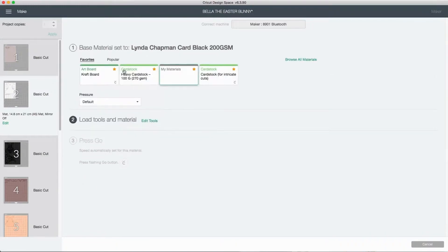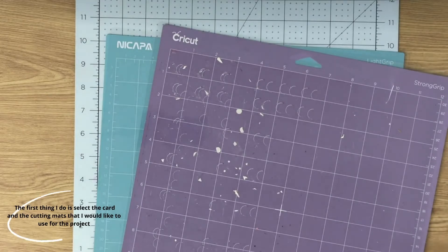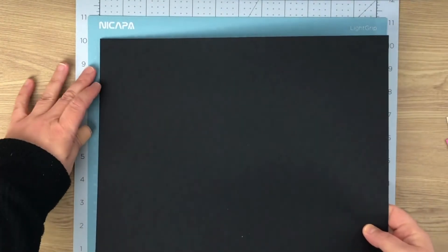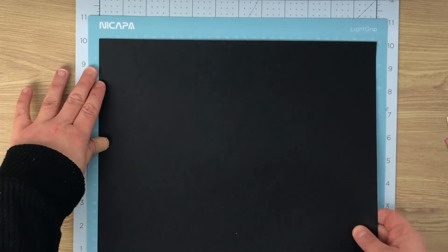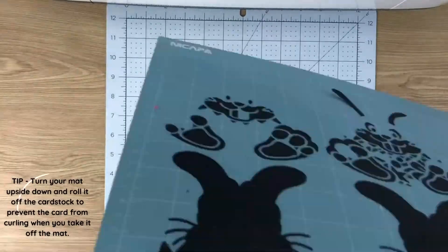Say for example you've loaded up your white cardstock first — you can come in, change the material, and then off you go. I go and select all my different cardstocks and make sure I've got my mats ready. I'm going to use the light grip and the strong grip mat for this project, though I did actually end up using just the light grip mat because it was brand new and had great stick for all my cardstock.